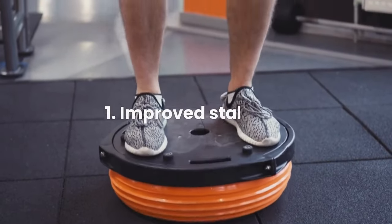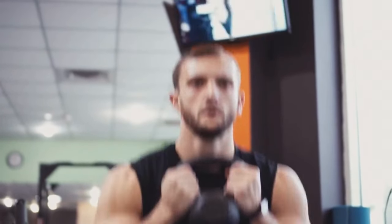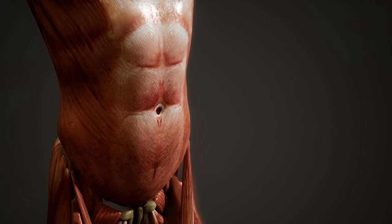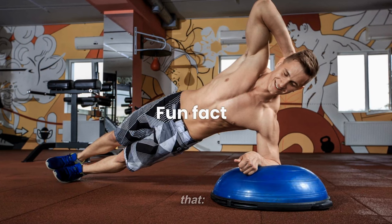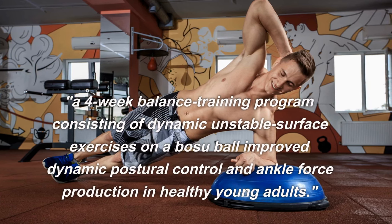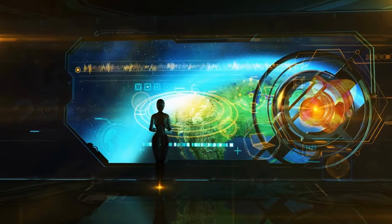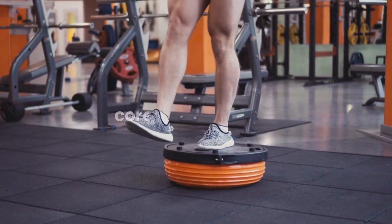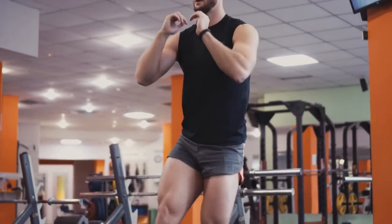Benefit 1: Improved Stability. These small inflatable devices are half a stability ball attached to a flat base, which provides a challenging, wobbly surface to work on. Because of this unstable surface, your core and other body muscles must engage to maintain balance and stability. A randomized control trial found that a 4-week balance training program using dynamic unstable surface exercises on a BOSU ball improved dynamic postural control and ankle force production in healthy young adults. For example, performing squats or lunges on the BOSU ball doesn't just target your leg muscles — it also challenges your core and obliques, improving your overall stability. And it's the same for push-ups, planks, or whatever exercise you want to do off the BOSU ball.